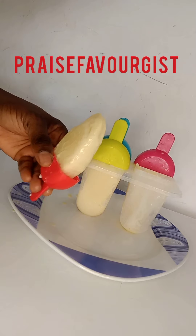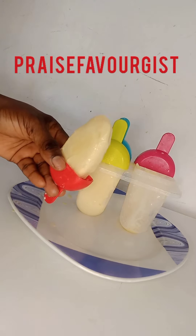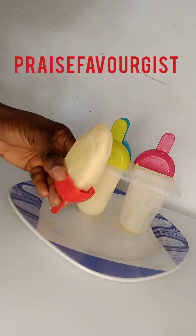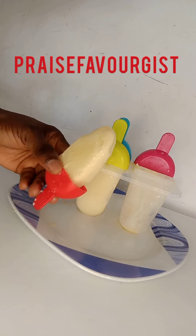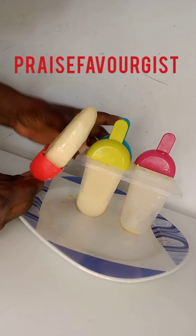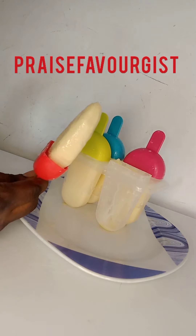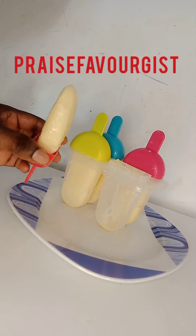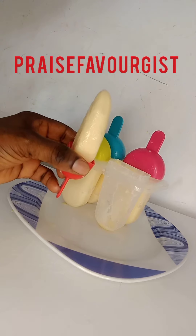Our popsicle ice cream is ready guys! If today is your first time coming across my video, don't forget to like, share, and press the notification bell — you will get notified when I upload a new video. Yes, my popsicle ice cream, the children can't wait to taste these. Thank you very much to all my returning subscribers, and to all my new subscribers, thank you. Remain blessed, God bless you. Thank you guys, bye bye!